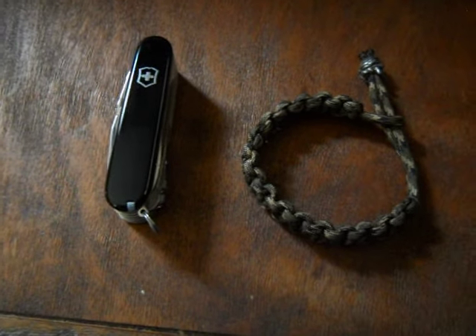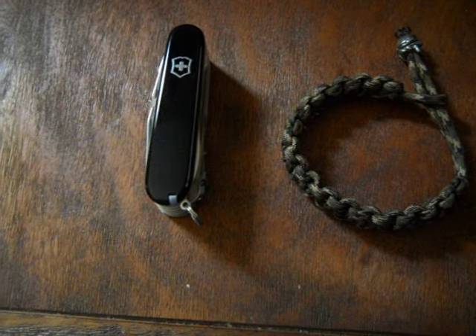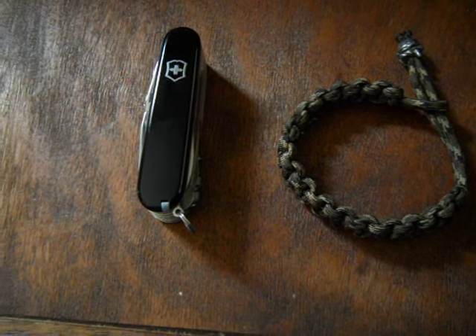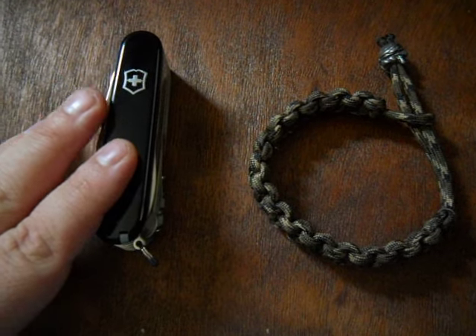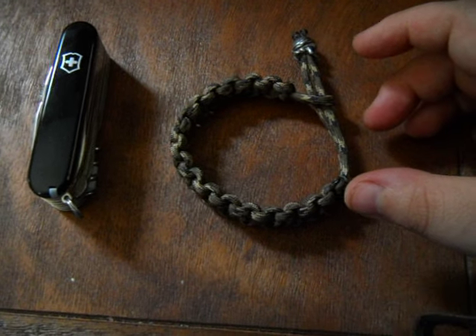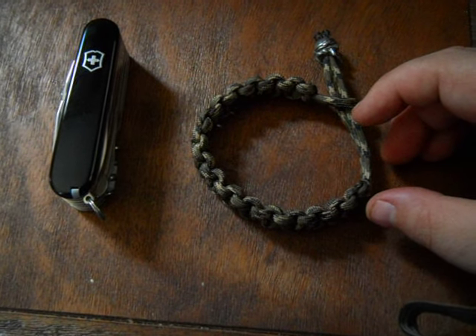I can't wait to use it and I'm definitely going to start carrying it. I've been carrying the Victorinox one-handed trekker, so I'll be carrying this one along with that and probably end up switching it out once in a while. Stay tuned for further EDC videos.